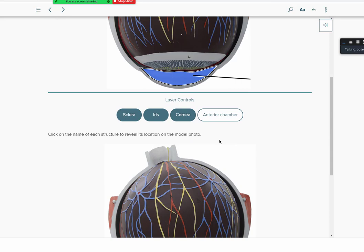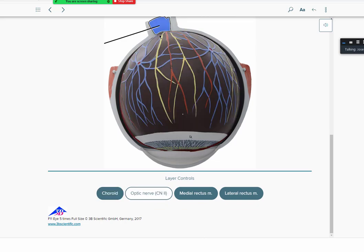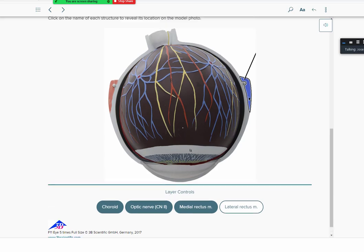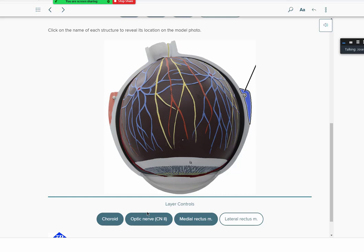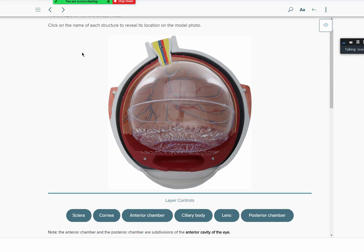The choroid is the darker part of the eyeball; you also have the optic nerve — cranial nerve number two — along with the medial and lateral rectus muscles visible here. One of the tips for learning anatomy: instead of looking at all 20 labels at once, break them down — do about five at a time. By the time you finish, you've covered 25 labels systematically, which is much better than staring at a picture with 25 labels all at once.